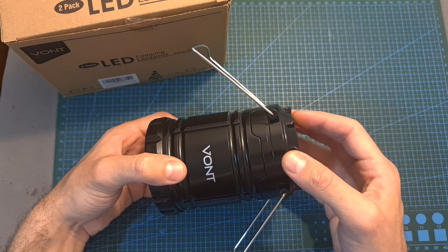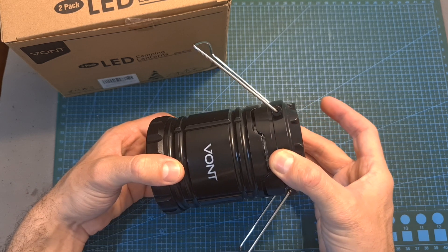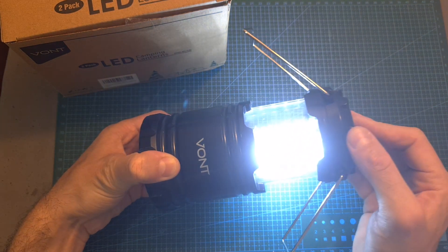They feature a pretty compact form factor and a clever design. In order to turn on the lantern, all you need to do is pull the lid up, and then in order to turn it off, push it down.